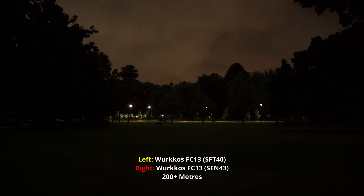Two different workhorse FC13s here. On the left I'll do the SFT40 version and on the right I'll do the SFN43 version, which I think is similar in terms of brightness to the XHP 50.2 version. Let's turn them both onto high first.